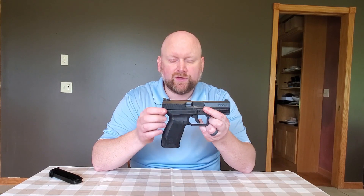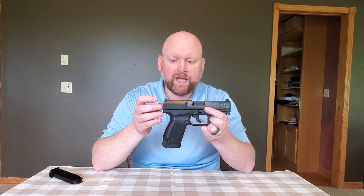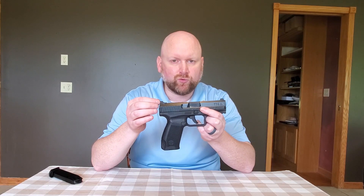It is a striker-fired pistol but still available in single-action and double-action operation mode. The sights on this particular firearm are Warren tactical combat sights. They have a very narrow rear notch. That rear notch is great for picking up the front sight to let you know that you are absolutely on target. It's a more precise sighting system, great for longer-range shooting.